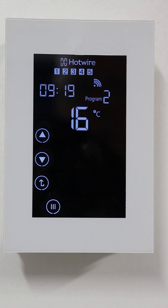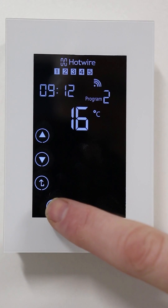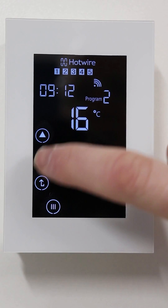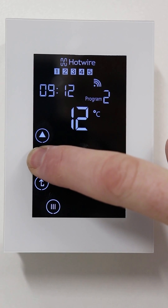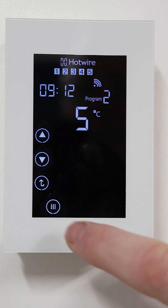This is the time which your thermostat will switch off in the morning. Adjust the time and press the menu button. This is the set back temperature — we suggest taking it right down to five degrees, which is the minimum, and press the menu button.